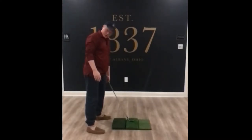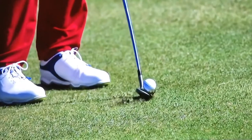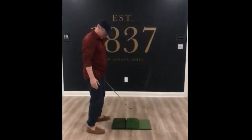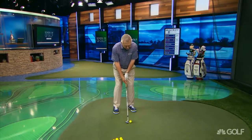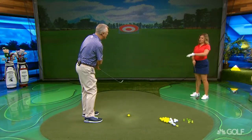Jack Nicklaus had trouble shanking or hitting off the toes. Jack called it the helicopter drill — the helicopter drill was actually to aim a little bit left, take the club head outside a bit, and then just sort of whirl it inside. The beauty of that is, by golly, that will come in shallow.